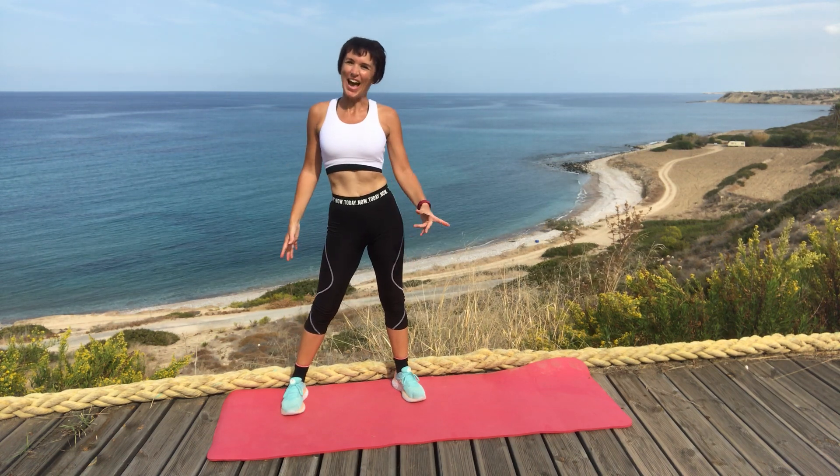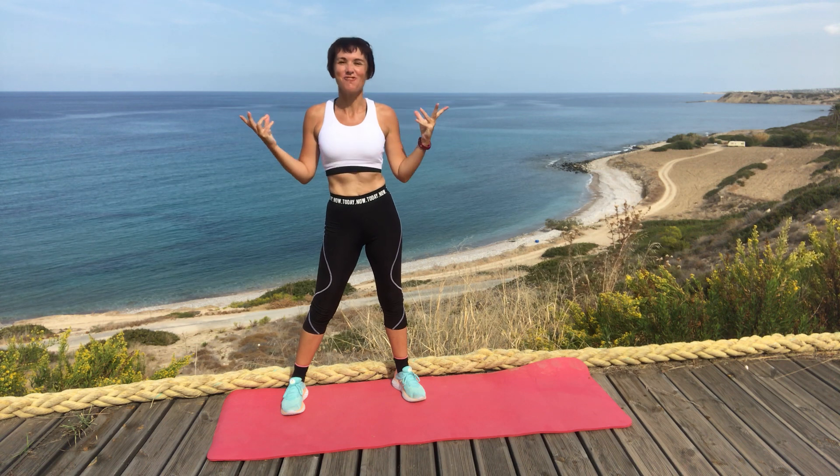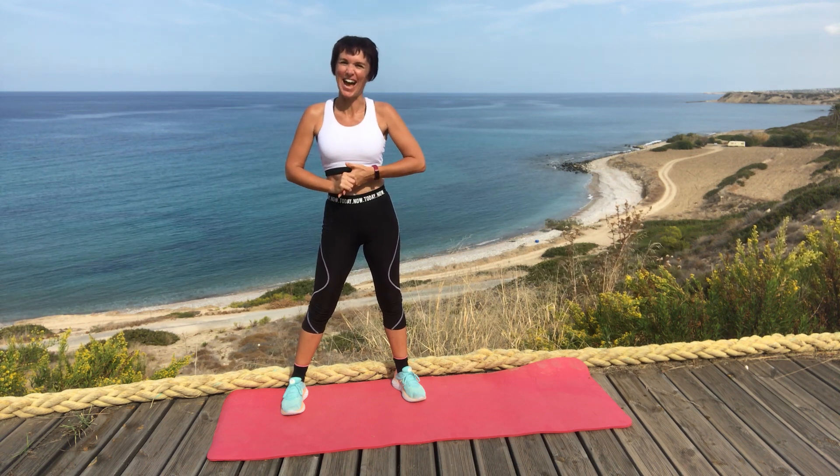Hey, welcome to the cool down and stretch. So if you've just finished one of my workouts, this is a great routine to do to cool down.